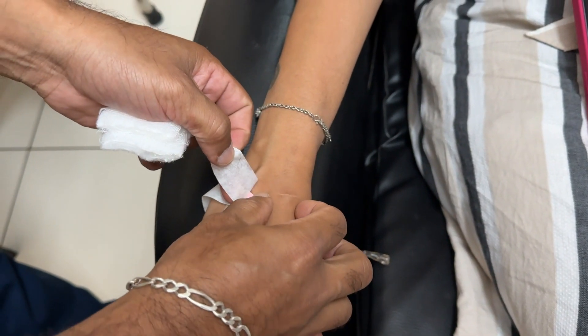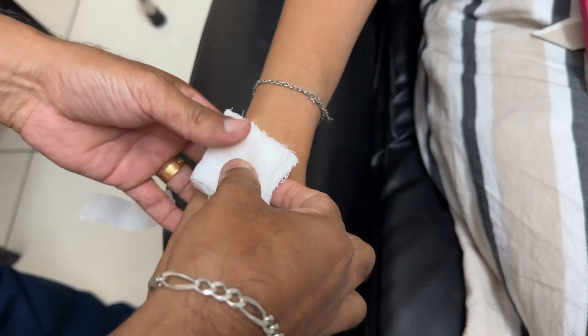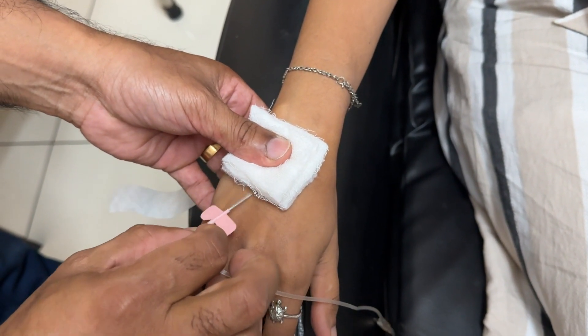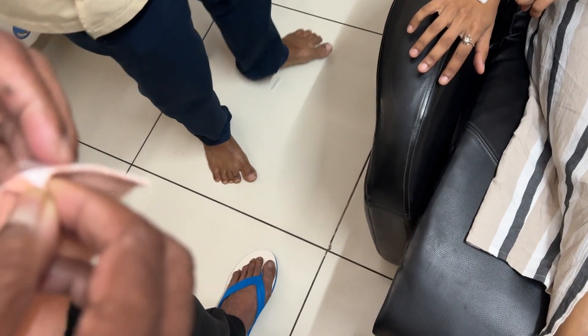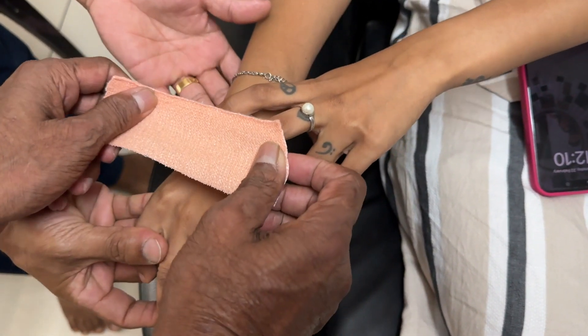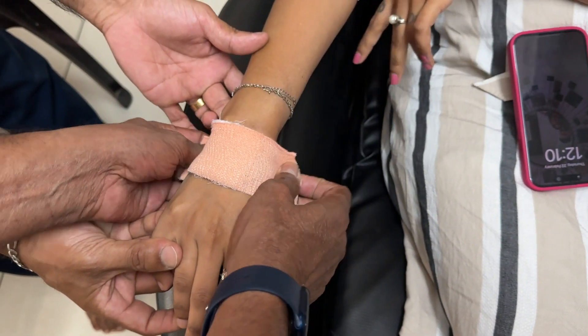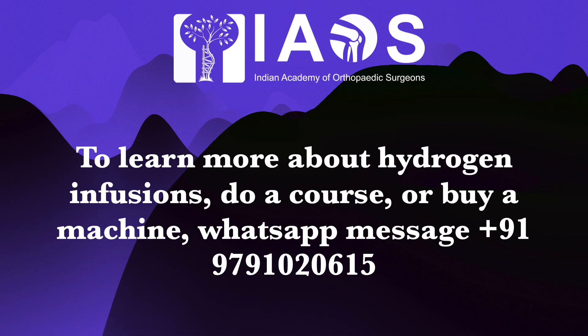Once the transfusion is over, the butterfly is removed, padding is applied, and a bandage or elastoplast is applied on the site. No heparin has been used — unlike ozone infusion — and hence we do not need excessive padding, as post-transfusion bleeding is not commonly encountered.